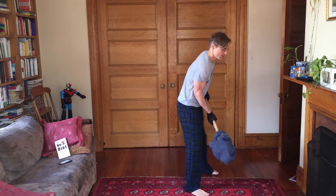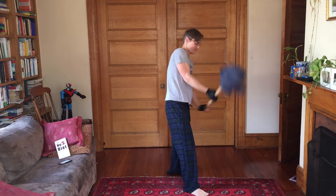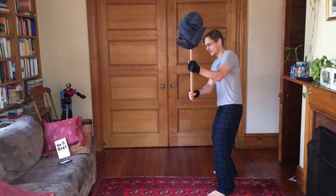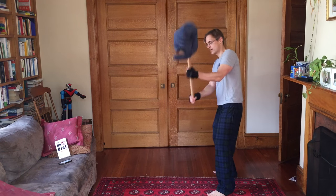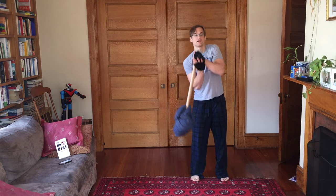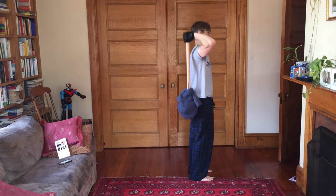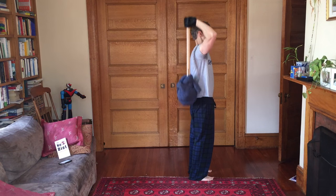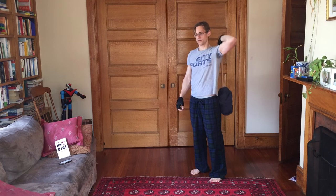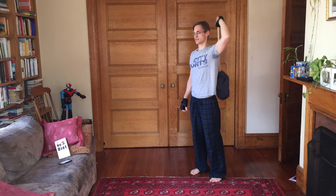Now we've got chop wood — New York style. [Seven reps each side, completing two full sets of chop wood on both arms.]